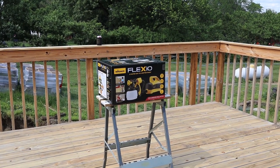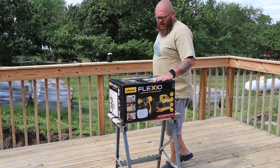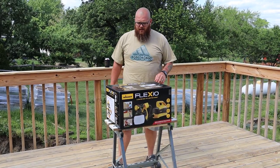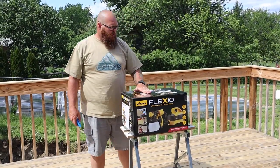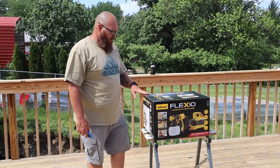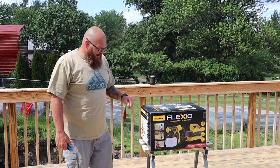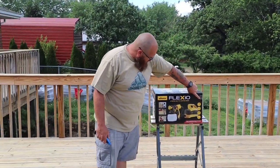I'm going to unbox the Wagner Flexio. As you can see I'm on my deck — I've sanded it and I'm getting ready to spray a stain sealer. It's actually a non-transparent sealer so it's pretty thick, and I'm curious how this will do because it says you can paint walls in five minutes and a deck in two minutes. This is the Wagner Flexio, model 4000.